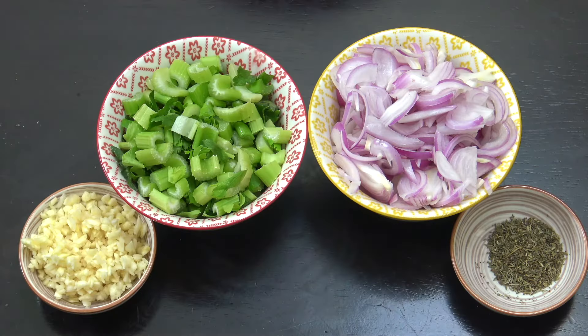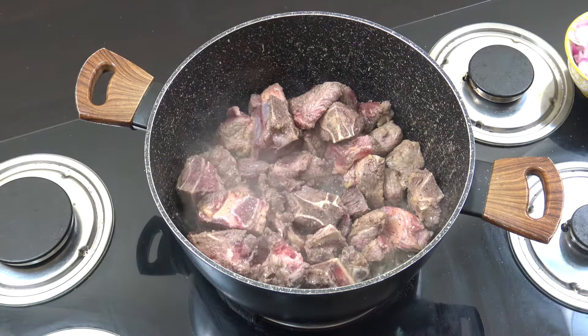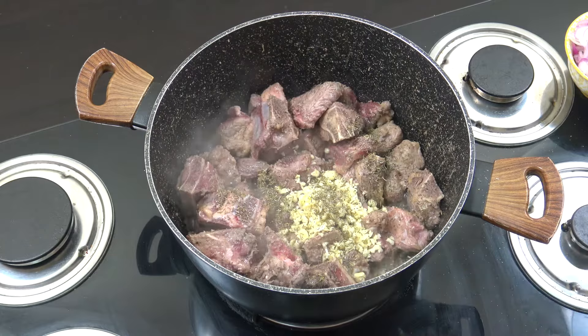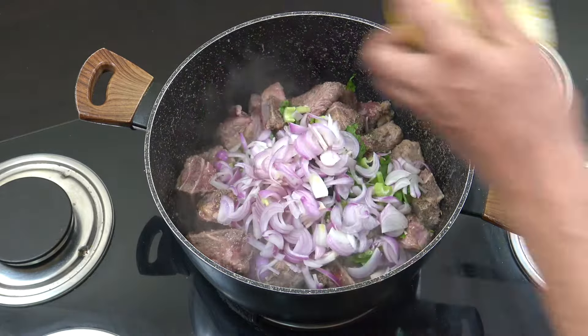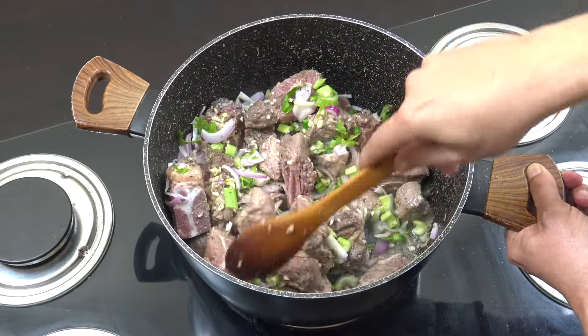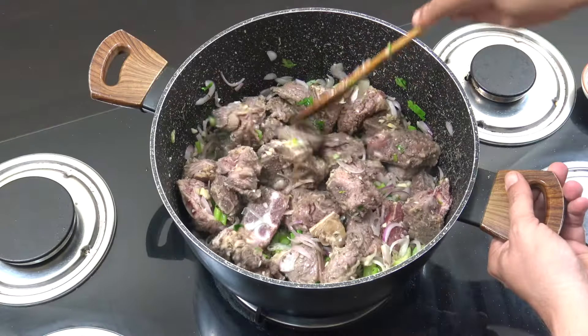While that beef is just cooking away there, let's look at the next step. This is what's going in next: 2 cups of celery, 2 cups of onion, 2 tablespoons of garlic, and 2 teaspoons of dried thyme. We've just got a little bit of color on the beef — absolutely nowhere near cooked. Let's go in with the garlic, thyme, celery, and onion. We're going to go again for about 5 minutes.